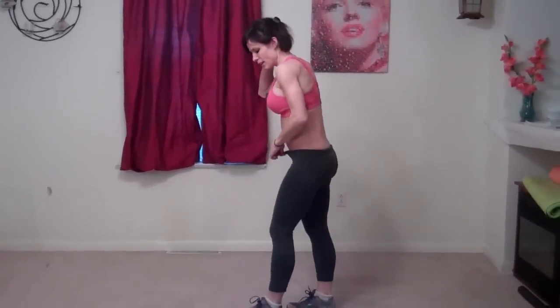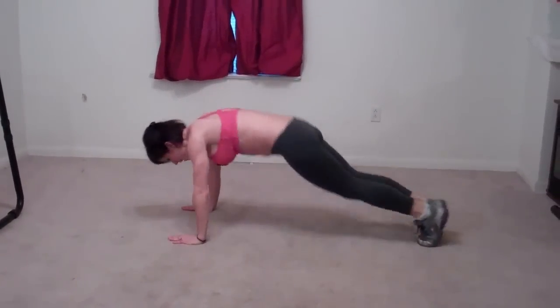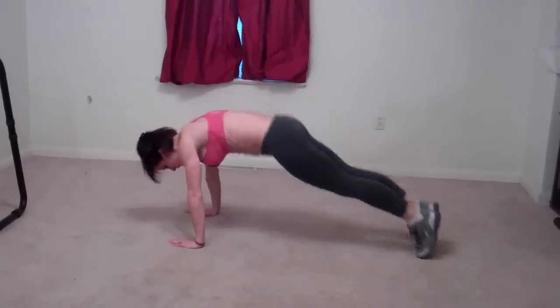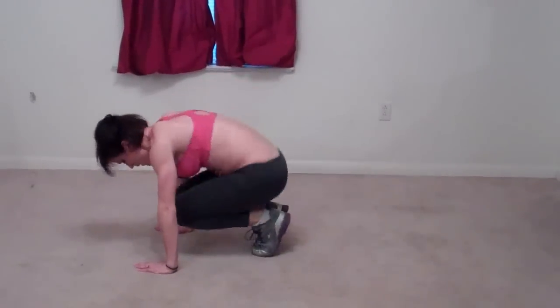Double mountain climber. We're going to jump — left, middle, right, middle — then repeat on both sides continuously, driving your knees across in each direction.